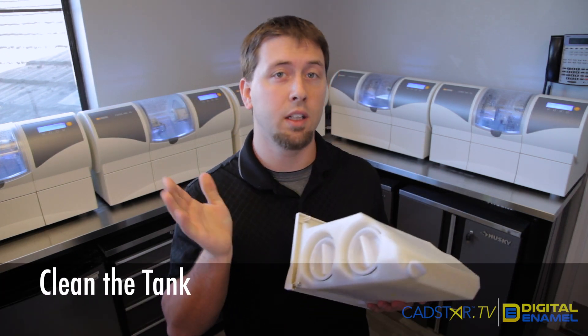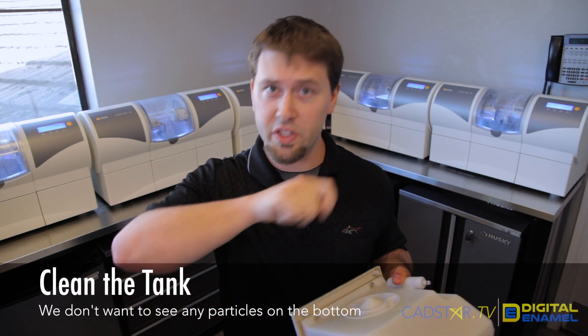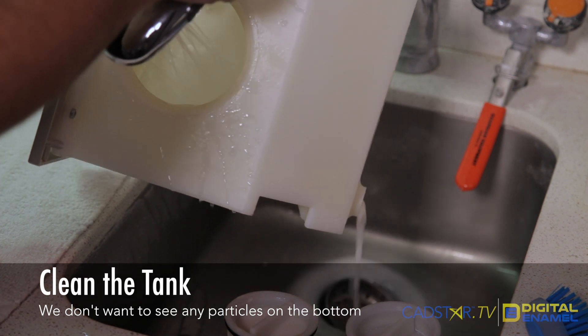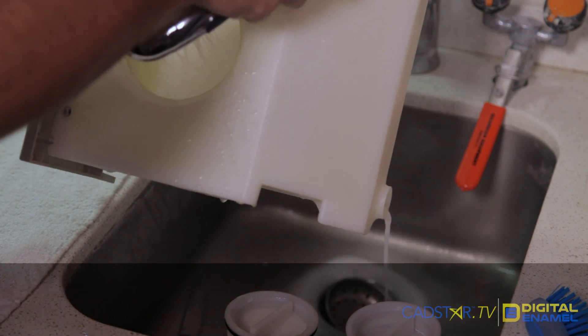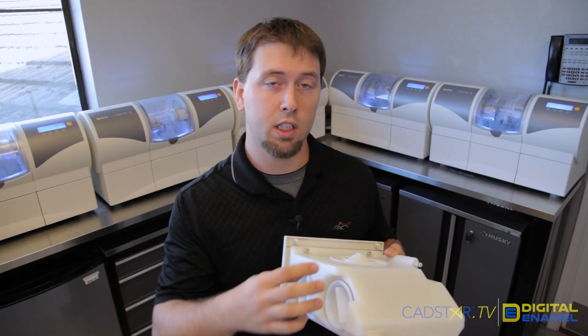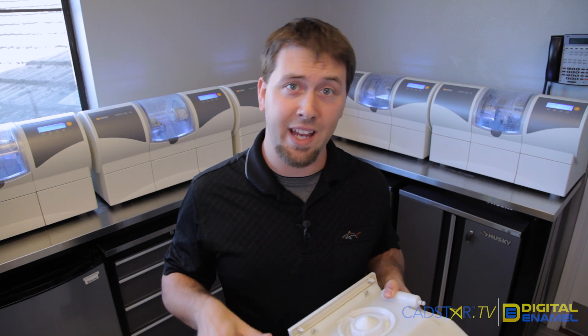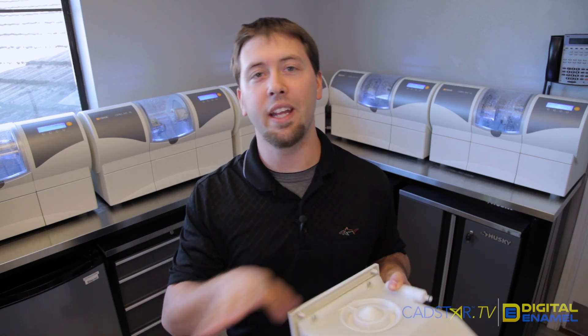Now it's time to clean this out. You want to clean the filters and rinse the tank out really well, ideally with a spray nozzle. If you don't have a spray nozzle at your sink, just fill it with water, close everything off, and shake it well — you don't want to see any sediment at the bottom or any buildup.